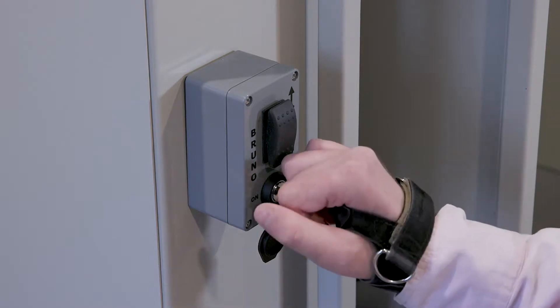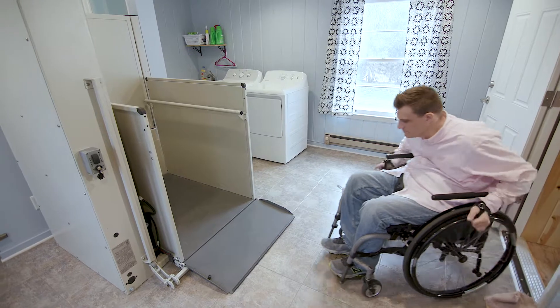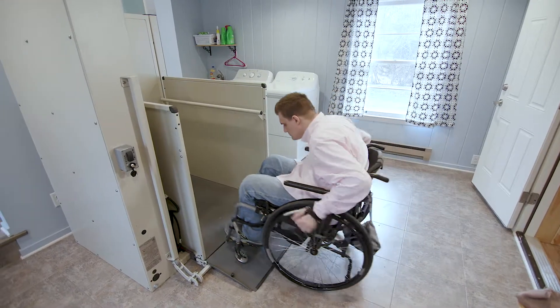Just press a button and the ramp automatically folds down. Roll onto the lift, press the button, and enjoy a smooth, quiet ride.